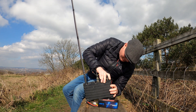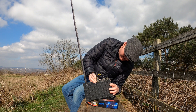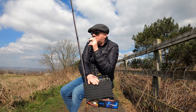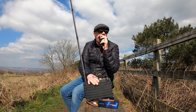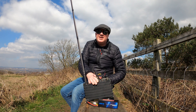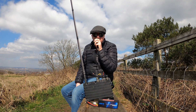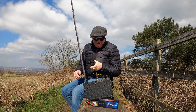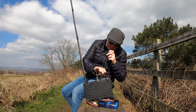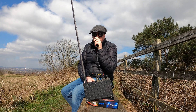Let's check the frequency of the channels. Right, let's go and check if 475 is free. I'm just checking if this frequency is free — this is M0SZT portable. Secure, secure, secure. You're the mobile station — shall we try 475, 475? This is M0SZT portable, checking if the frequency is still free.